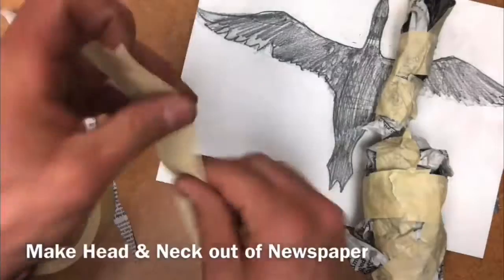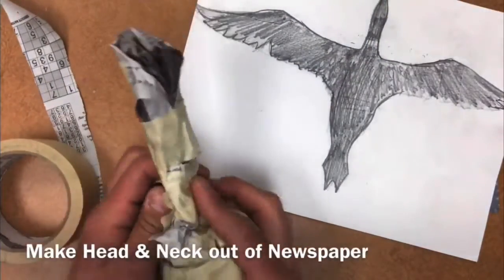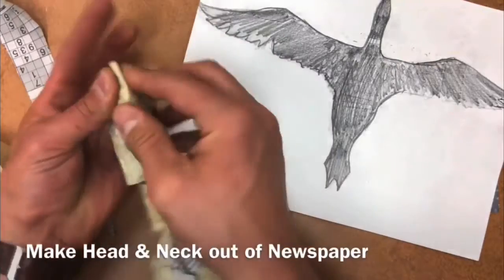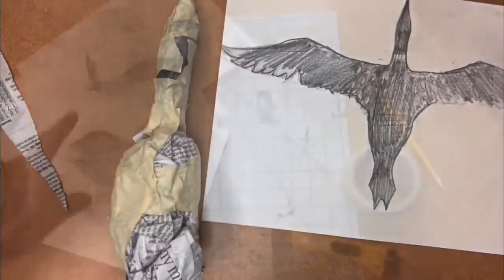Once you have both those assembled, attach them together with several pieces of tape. Don't put a lot of tape down so it's easy to move and change later on. To create the beak, use a little bit of tape and newspaper, or you could also use cardboard. My beak's not too large, so it's easily done with newspaper and tape.